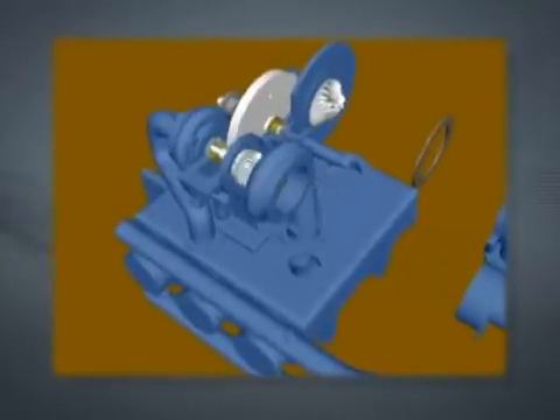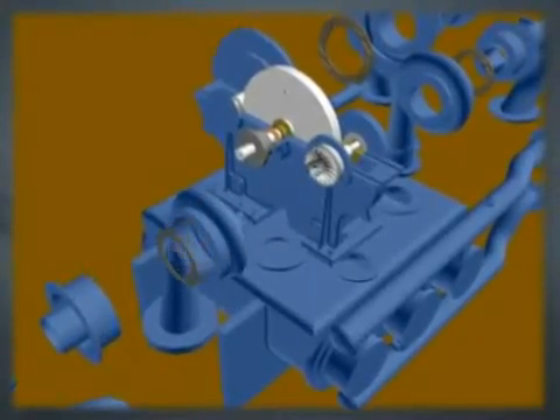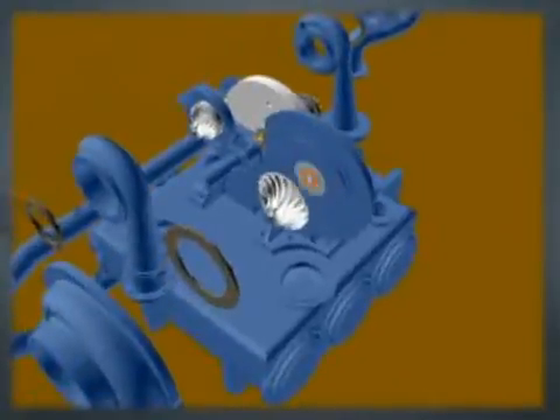Other horizontally split designs require an almost complete dismantling of the air end and associated piping, which includes removal of the entire top half of the gear case as well as the scrolls, before any portion of the rotating assembly can be removed, adding to the hours your facility is curtailed or incapacitated.